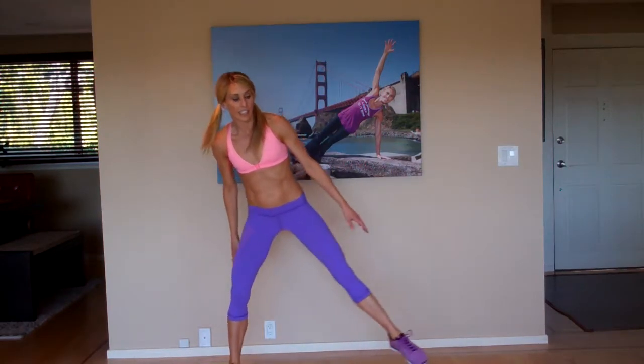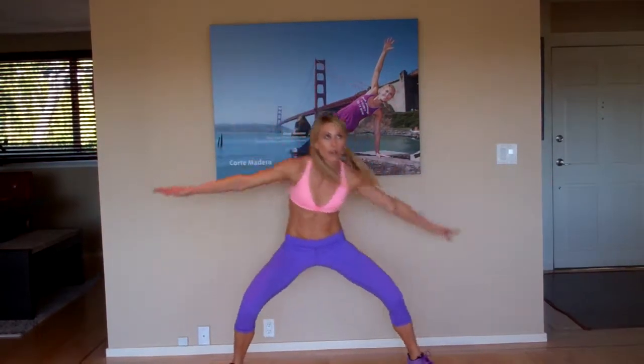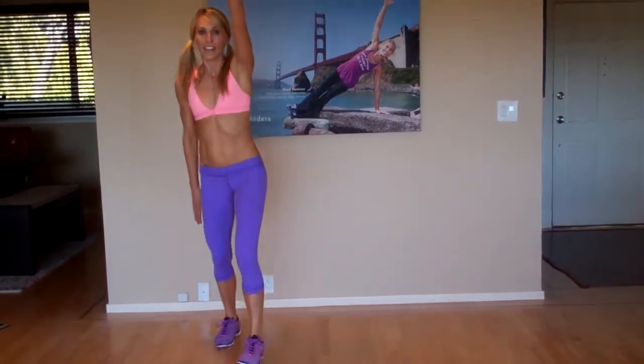Drill number three is drill number one. Use your legs, chest up, come center, reach out — make sure you're using those arms, it's really important. Eyes up, reach out. That's it. You've got five sets. Thanks for joining me.